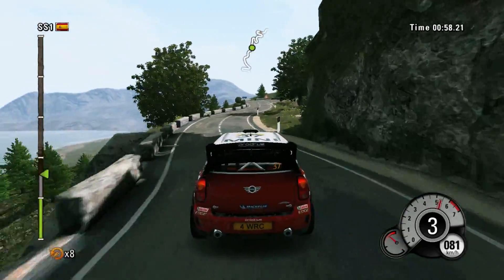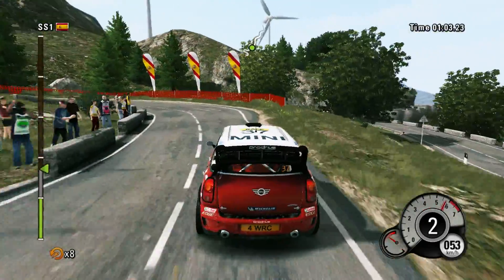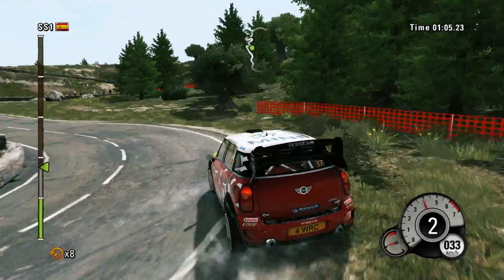Open, keep middle, hairpin right, and hairpin left, all inside. Right two into hairpin left.